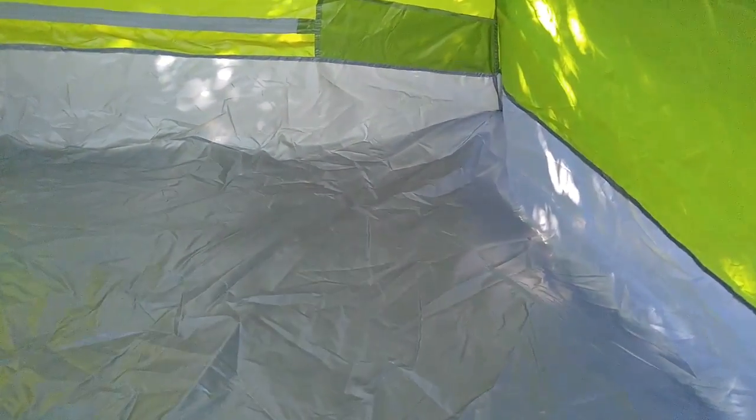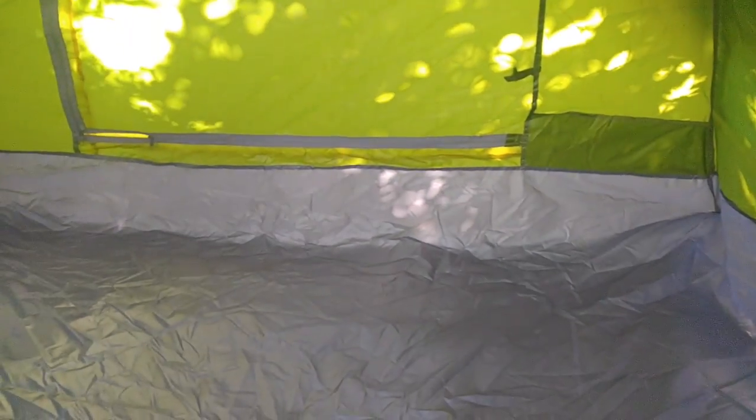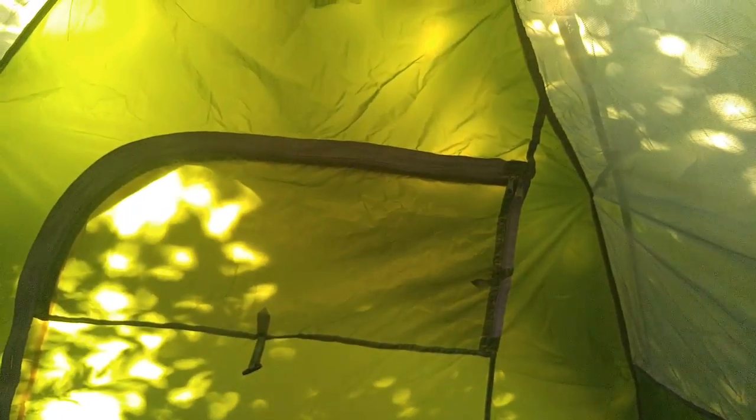I am going to show you the inside. It does have two inner pockets — one here and one on the other side. There is plenty of netting for ventilation on both sides and on the doors. On the top it does come with a hook for a light, and it offers a whole bunch of room. These are the doors — really nice doors with very easy zippers to pull back and forth, very smooth fluidity on them.